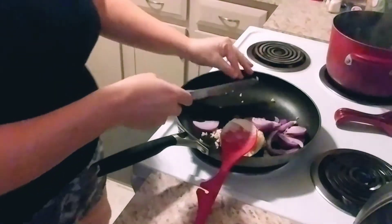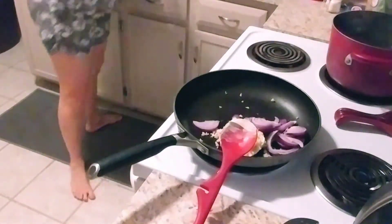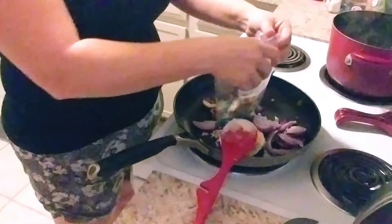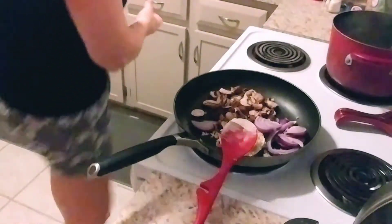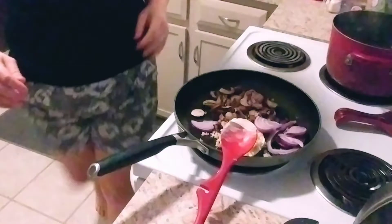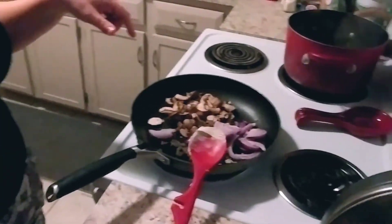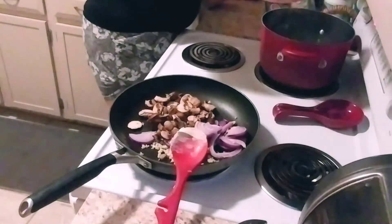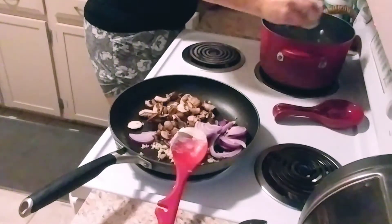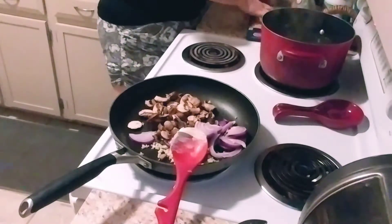I already put a little bit of salt in there, and in go our mushrooms. The water is boiling over there, so I'm going to go ahead and add my pasta. Add some extra salt there — it's always important to put salt and oil in your pasta, or at least that's what I've always been taught.